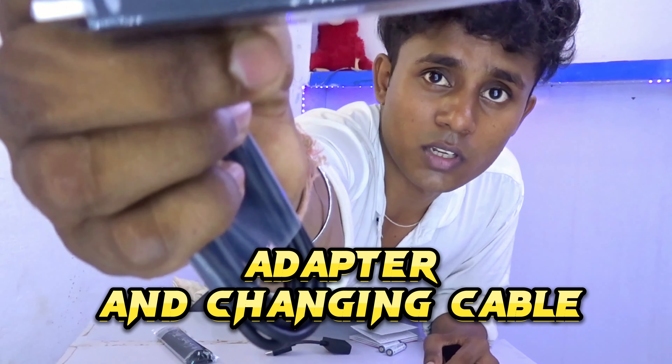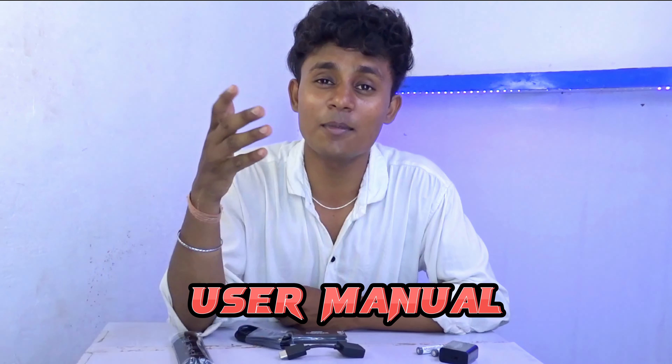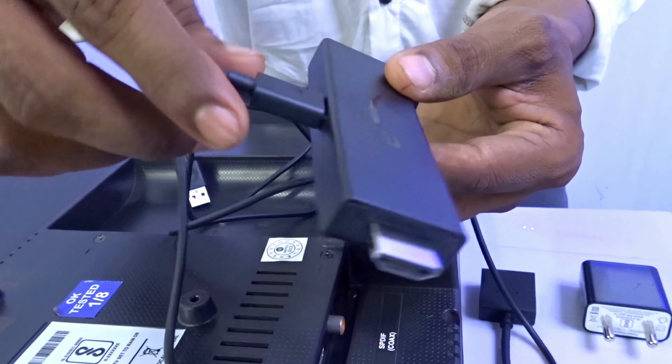The cable will get connected here, as you can see. The remote comes with two AAA cells inside. There is also a user manual which you must read, because you will get deep knowledge from it. After making the connection, this is the fire stick and the cable.